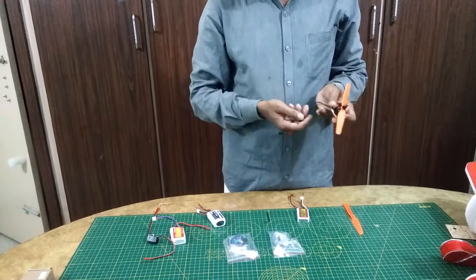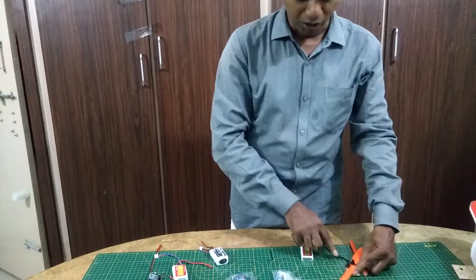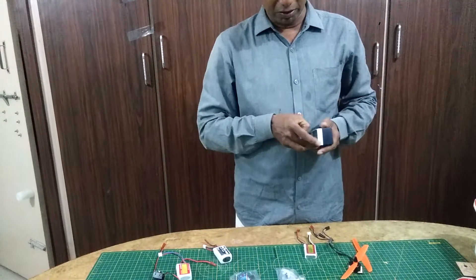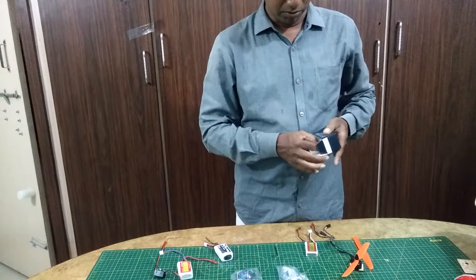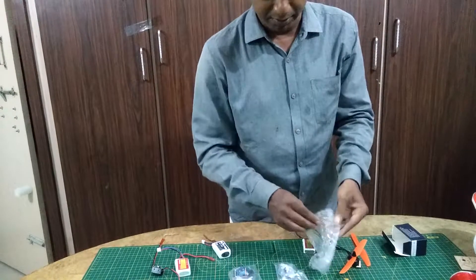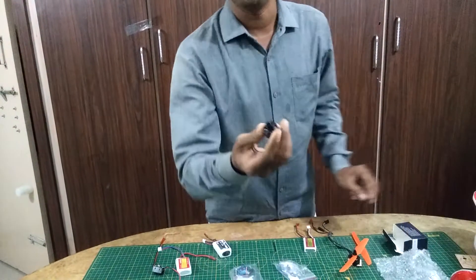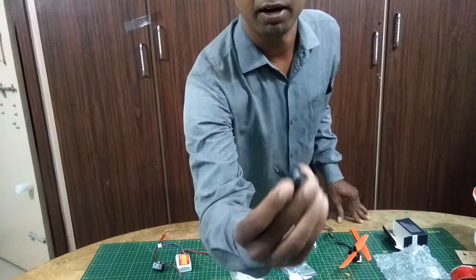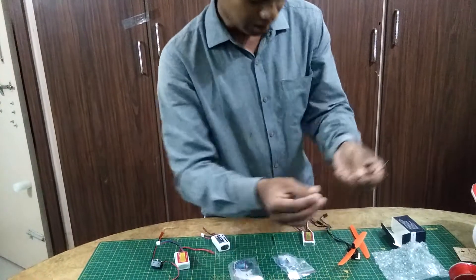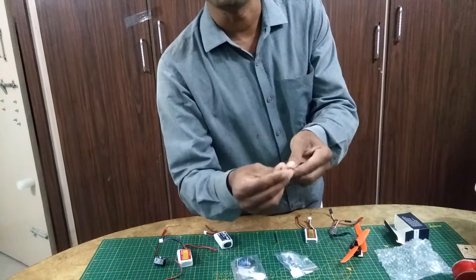When you purchase this PowerPak, you will have a separate motor and ESC. You can find this motor, which is the 1806 motor — a very small motor, you can observe. There is no bullet connector on the motor, and the ESC also comes without any bullet connector.